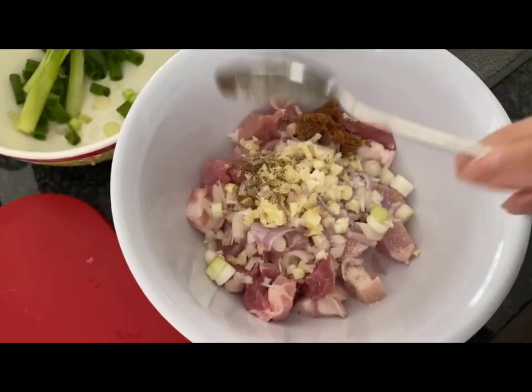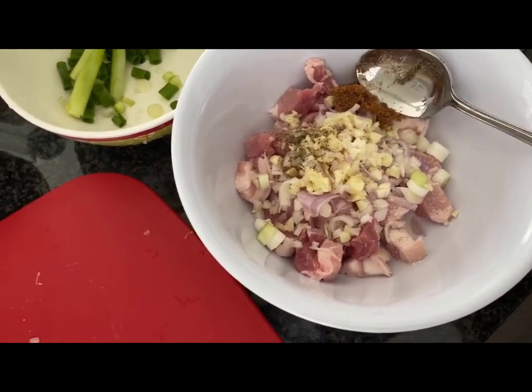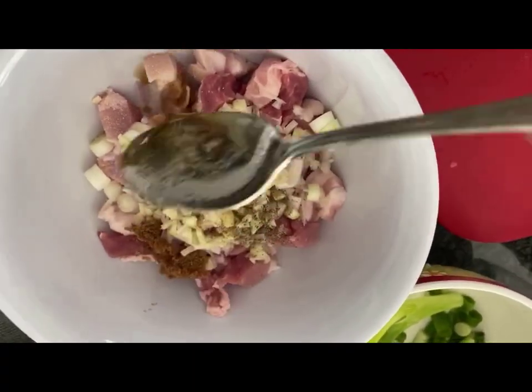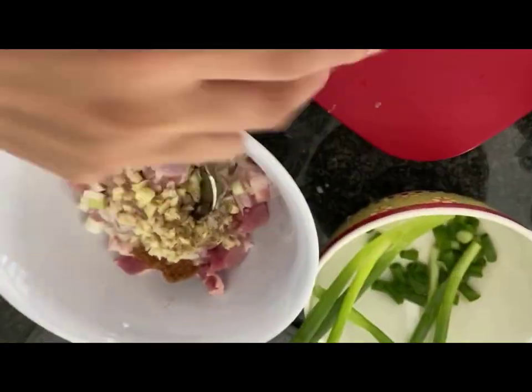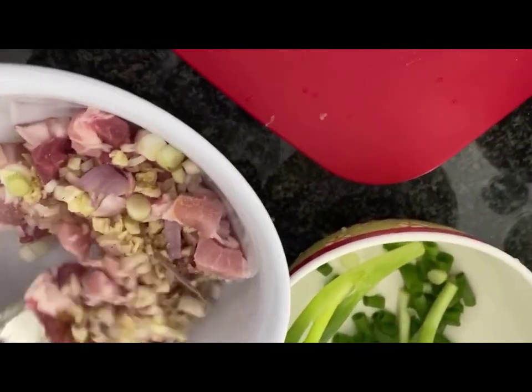A little bit of black pepper here, and add some fish sauce. Then I'm gonna mix all together.